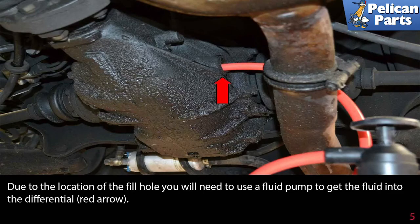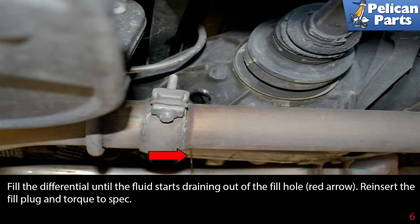Due to the location of the fill hole, you will need to use a fluid pump to get the fluid into the differential (red arrow). Fill the differential until the fluid starts draining out of the fill hole, then reinsert the fill plug and torque to spec.